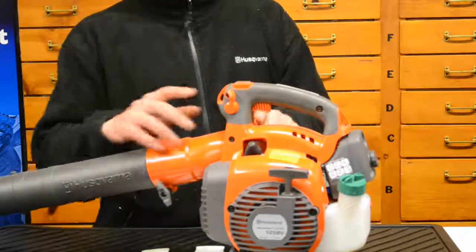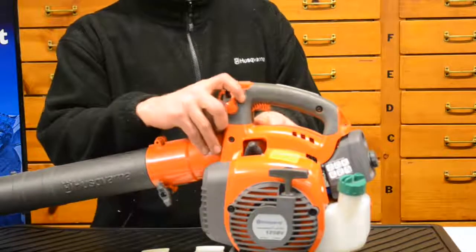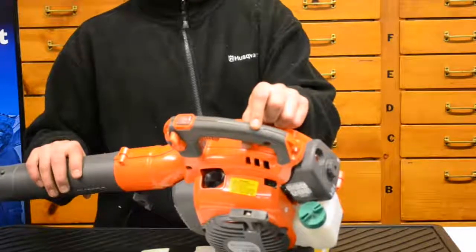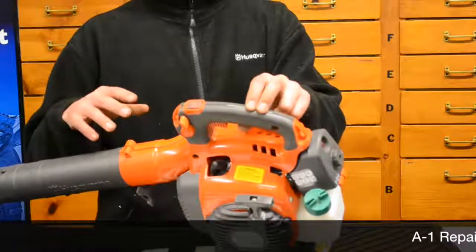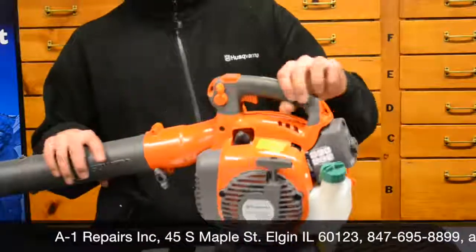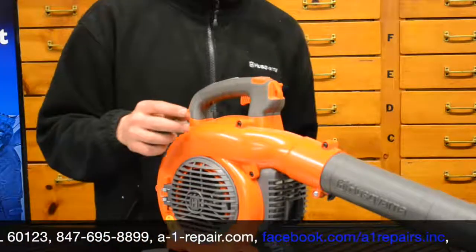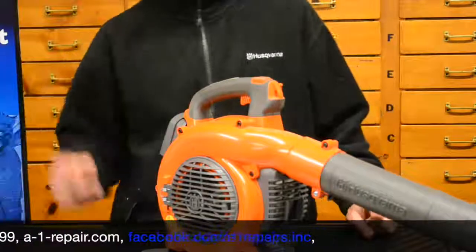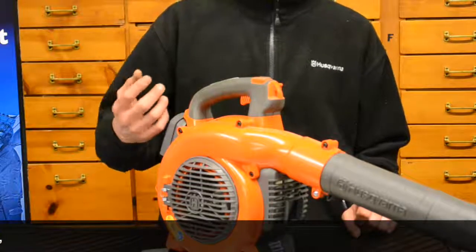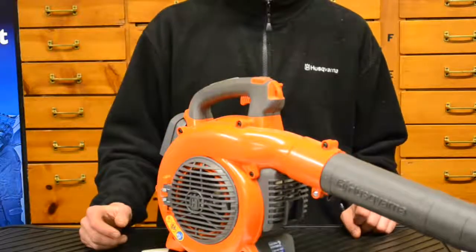The throttle is underneath the handle, and there is a cruise control that you can set to different positions — you'll see it sucking the throttle trigger up. On the top of the unit is a grounding strip. When conditions are dry and you're blowing things around, dirt gets into the air and bounces around inside the impeller housing, and those particles become statically charged — no different than rubbing your feet on the carpet and zapping someone. That strip helps prevent static electricity buildup, so you don't ground yourself on a metal surface and get a shock.